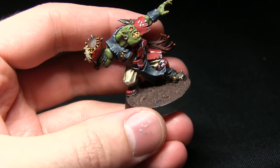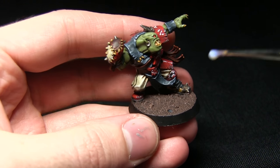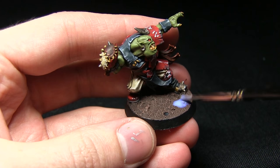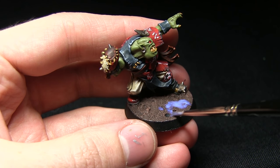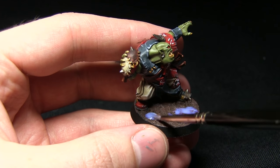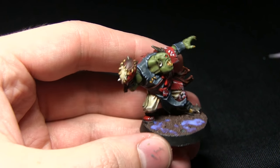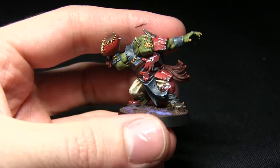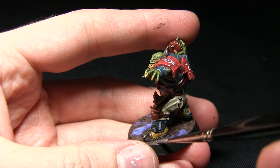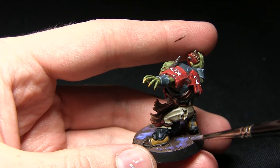With the rim completed, we can now start applying some grass. I'm going to be applying some static grass basing glue from War World Scenics in several clumps — not uniformly over the surface. We want to imagine this Blood Bowl pitch has been churned up and hasn't been looked after particularly well, so applying it in clumps leaves some of the painted mud visible through the recesses. This is why we go to the trouble of painting the mud itself.